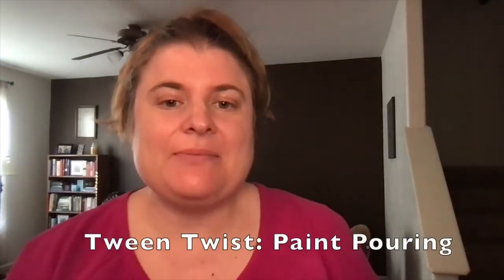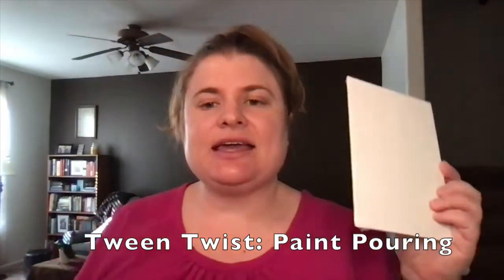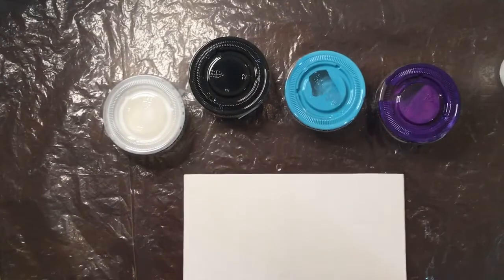Welcome to Tween Twist presented by Pikes Peak Library District. Today we are going to be doing a paint pouring project where you get to turn a blank piece of canvas into a beautiful poured paint design. Let's get started.